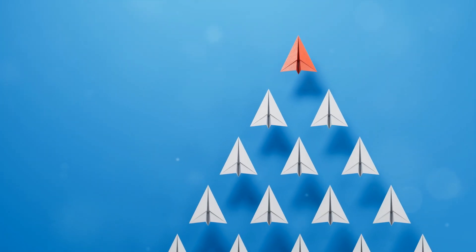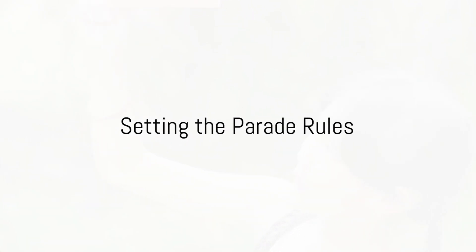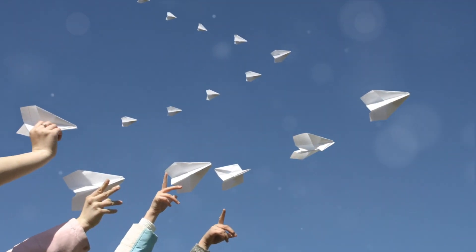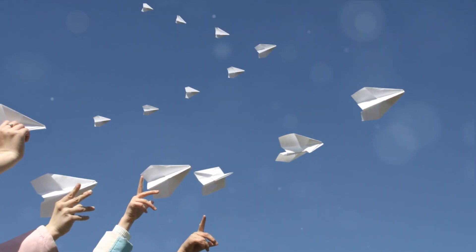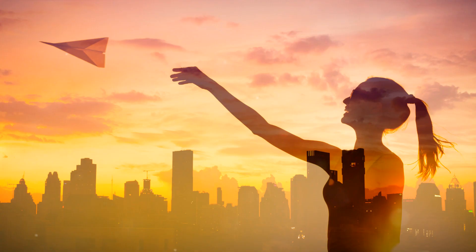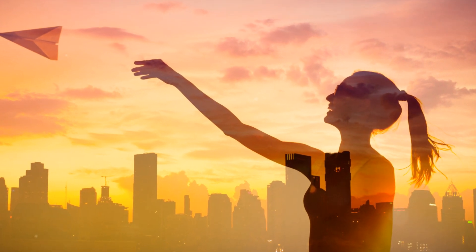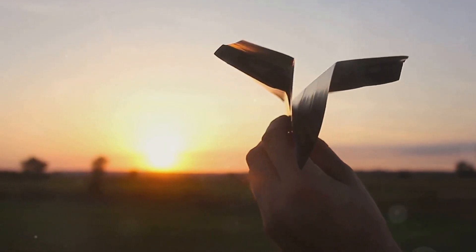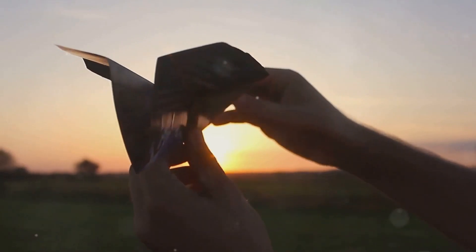With your colorful fleet of paper planes ready, it's time to set the rules for the parade. A parade without rules? That's chaos waiting to happen — planes flying all over the place, people unsure of what's happening. To avoid this, setting a few ground rules is essential. Firstly, create categories for competition. This could be based on the distance a plane flies, the uniqueness of the design, or even the landing precision. Remember, the goal isn't just winning, but to bring out the creativity and fun in everyone.